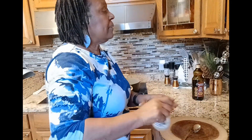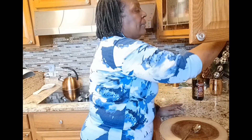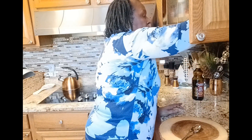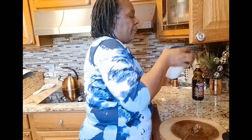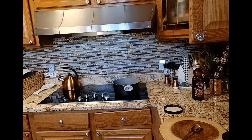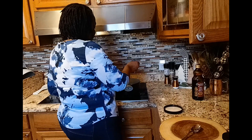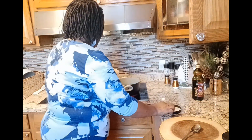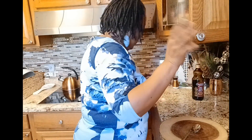I'm going to get some regular salt — actually, I'm going to use my salt-free seasoning. I'm going to get a good little bit in here of that salt-free seasoning.